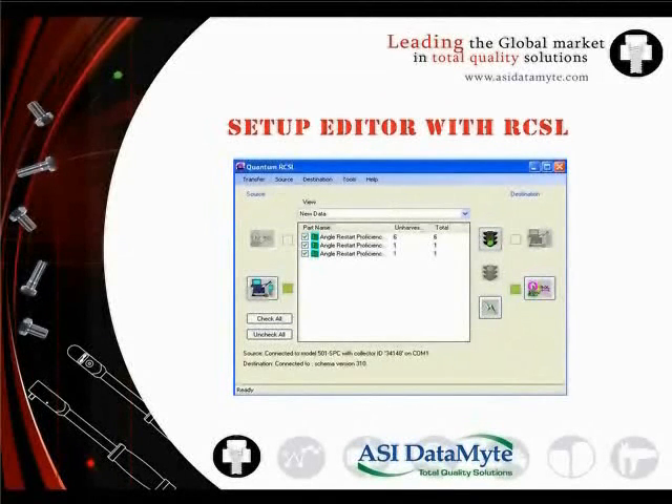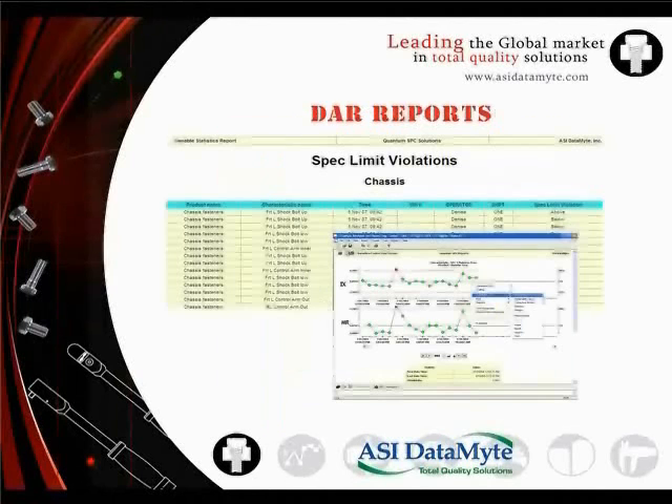In addition to Transcend, Setup Editor software can be used to configure and manage torque data collection setups and to upload collected data. The Setup Editor with RCSL can be used to transfer collected data directly into the database for further analysis and reporting using ASI Datamite analysis and reporting software. The analysis and reporting program offers a full range of charts and reports, and report creation is simplified using built-in tools. The software is HTML compliant for use on both intranets and extranets for quick and easy reporting.